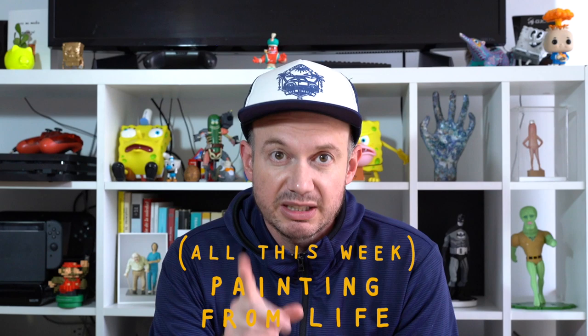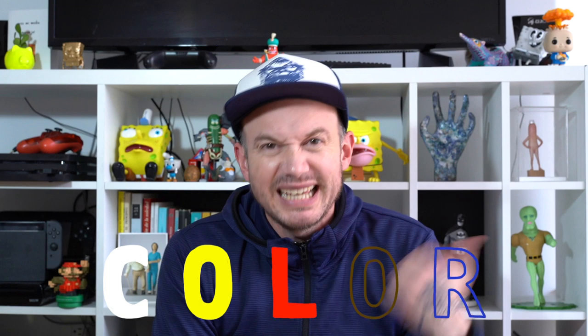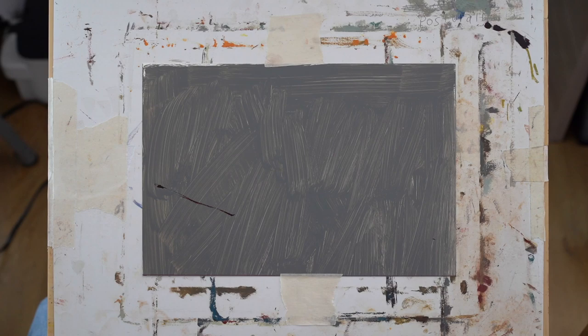Welcome to week seven, day four. This whole week we've been painting from life, using the materials we work with as starting points to talk about color. Monday we talked about white pigment, Tuesday we painted our yellow staple gun and discussed yellow hues, yesterday we painted Danny's sketchbook with its red-orange page, and today we're going to speak about umbers and earth tones.